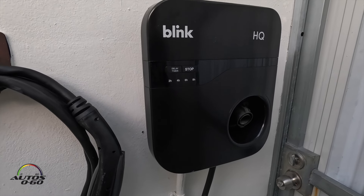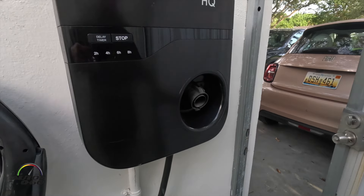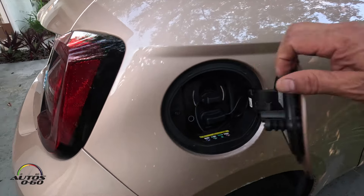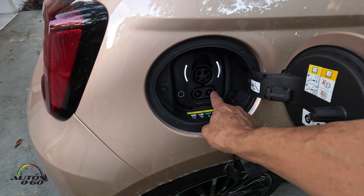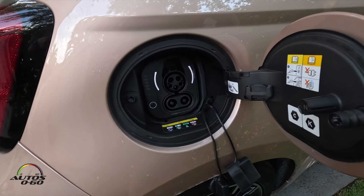This hardwired one is going to be installed somewhere else so it will still have good use. Once we install the new outlet we're gonna charge this Fiat 500E. It has the regular connector for Level 2, and the other connector is for Level 3 super fast charging at a public station.